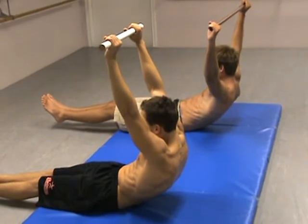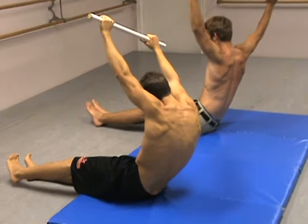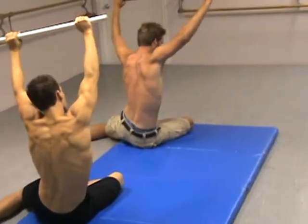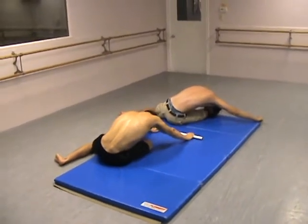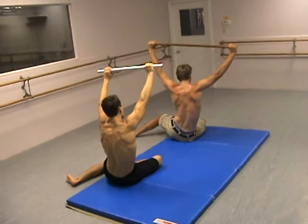Now you twist over to your right hip and you find a balance. From twisting into that balance, you're going to open up your leg line, so you're sitting in a Z position. You contract your body over and you curl and you vacuum in with the abdominals. You easy bring that back up to recover. You stretch that pole out laterally as you stretch your legs out.